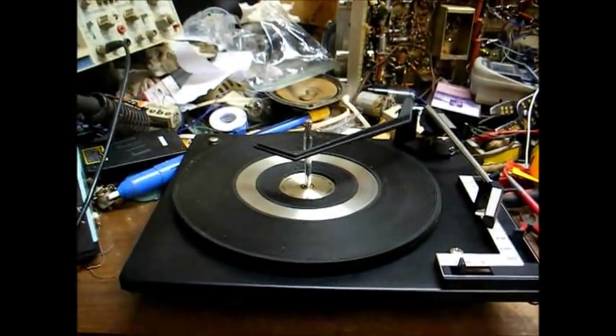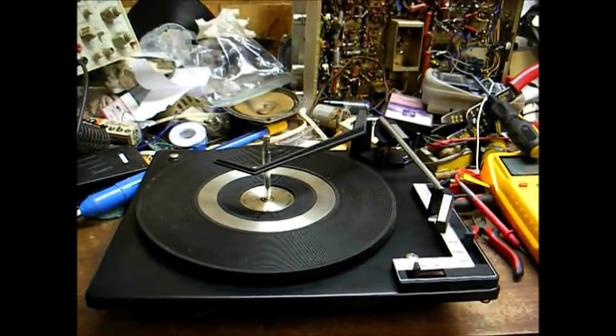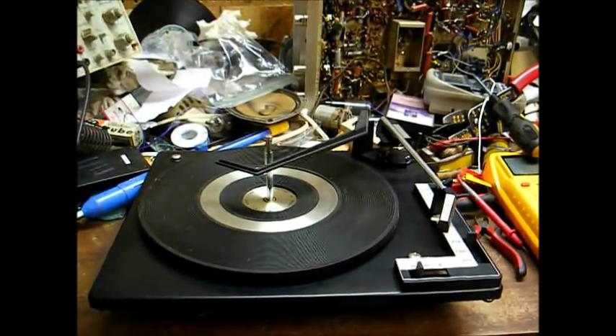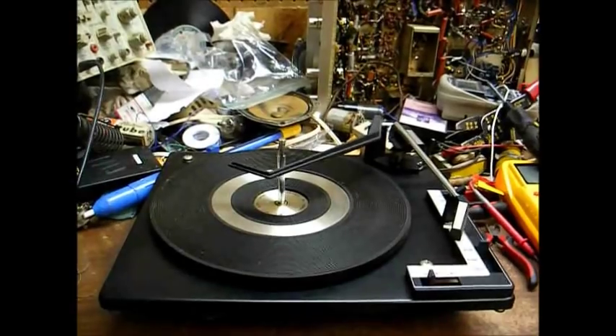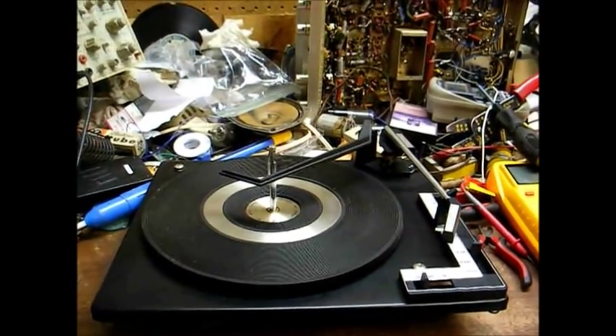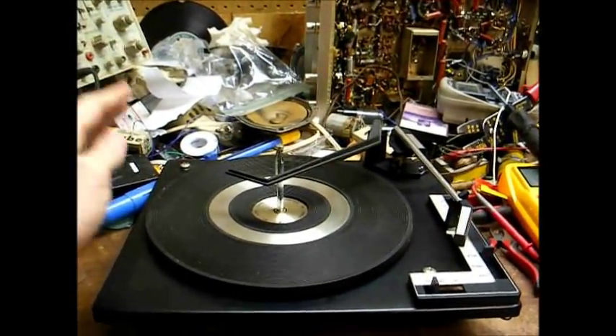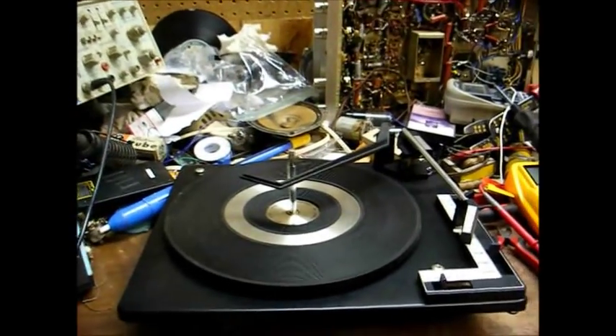This is one that I salvaged from that Lloyd's console that you might remember me doing the End of the Line video of several months ago. In fact, somebody called me a dumb bastard for not saving the record changer out of it. Well, I'm that dumb bastard, and here's the record changer out of it.